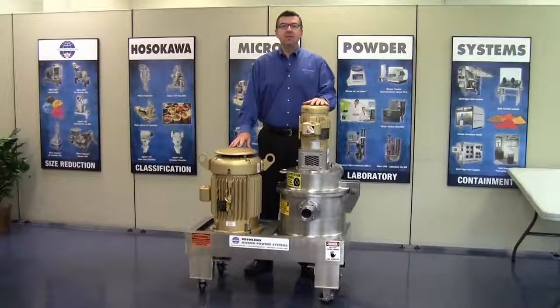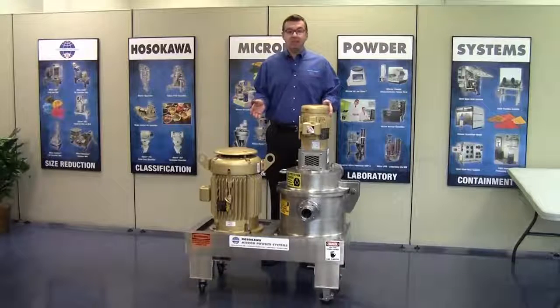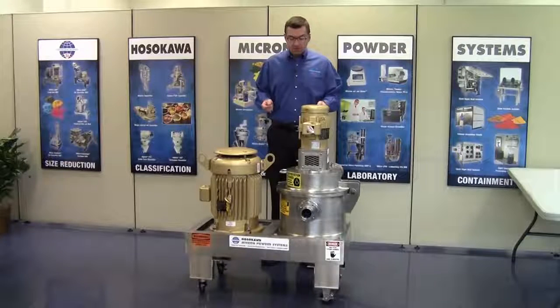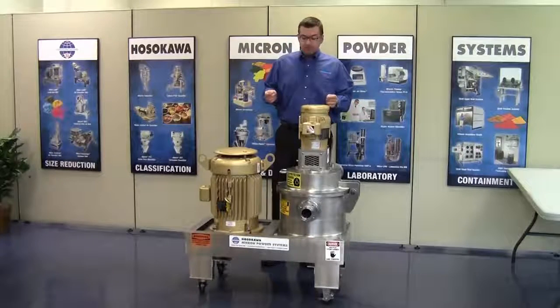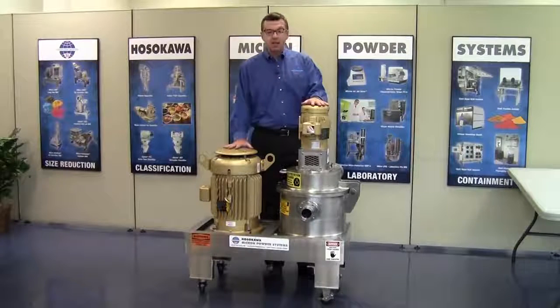My name is Bill Brown. I am the division manager of Hosikawa Micron Powder Systems, Chemicals and Minerals Division here in Summit, New Jersey. Let me introduce our micro ACM easy access air classifying mill. Before I begin with the disassembly, please make sure the mill is disconnected from any power source and you follow all lockout tagout procedures.